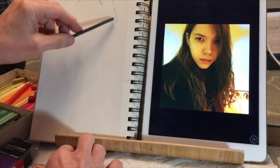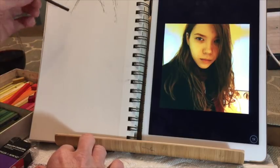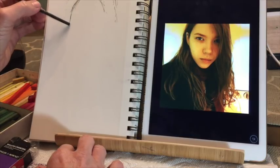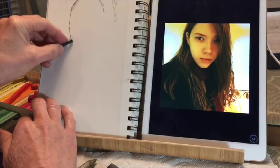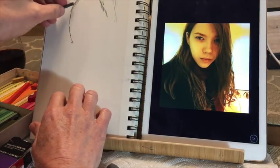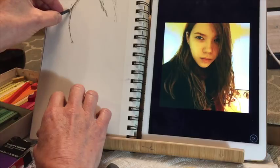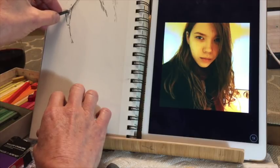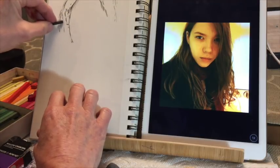Now you can see I'm using this vine charcoal. I'm doing a lot of measuring — when doing faces, and even animals or people, it's crucial to get proportions right, otherwise it's going to look amateurish. The great thing about vine charcoal is it rubs off almost with your finger easily, so if you make a mistake you're not left with a dark mark. I occasionally use a kneaded eraser to adjust, and I'm checking the composition — where do I want her face to appear on this sketch paper, which is a vertical portrait format.